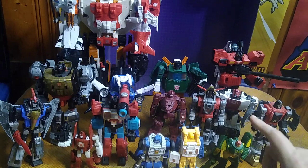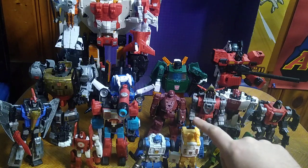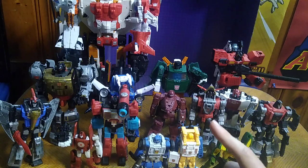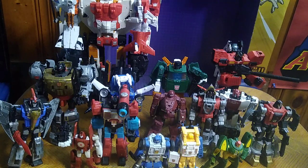I might look for the Legacy Cosmos and replace that one. I'm looking forward to the new Seaspray — might look forward to a new Cosmos and Power Glide too, maybe, if they make them. Might look forward to tracking down Kingdoms Inferno, and maybe getting an Earthrise Smokescreen and having the entire Generation 1 and 2 cast on one shelf. I'm still missing Defensor as well.